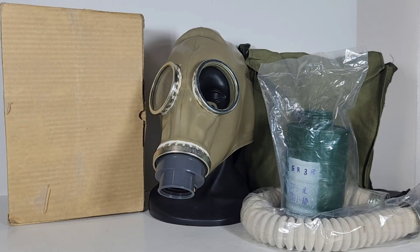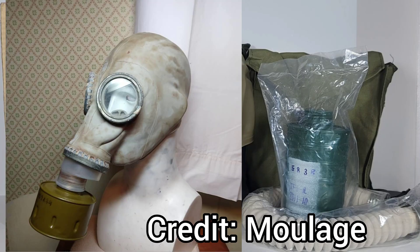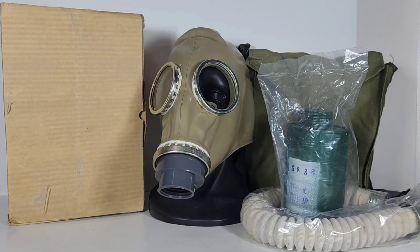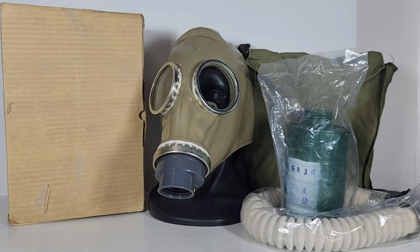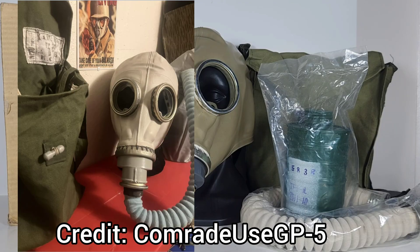The TF1 gas mask was developed in the 1960s as an improved model over the Chinese Type 66 gas mask. The Chinese Type 66 gas mask was a sort of clone of the Russian SHM-41M gas mask, but it featured either a translucent valve assembly or a white plastic valve assembly. Normally the white plastic valve assemblies would be the Albanian-produced or Albanian export models.